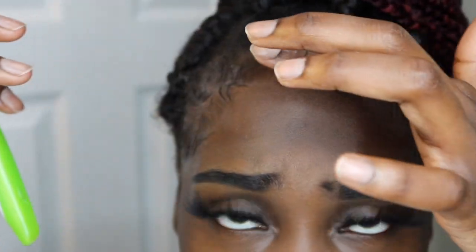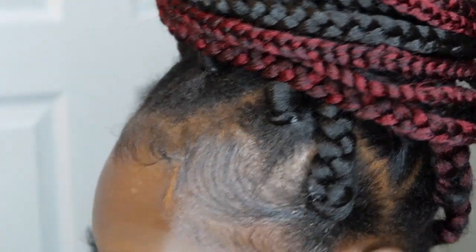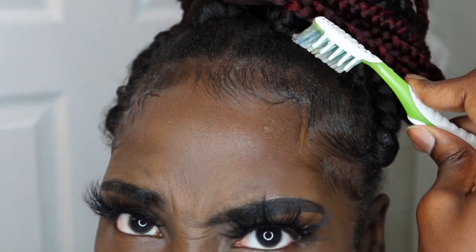That's basically it, y'all — that is how I do my edges. You can tie a scarf around, but I usually don't. I kind of like the look where it curls up at the end, so I'm not really worried about it staying in place. You can also spray it with Got2b spray, but I don't need it to stay down that long so I'm not going to spray it. You can never have too much gel.